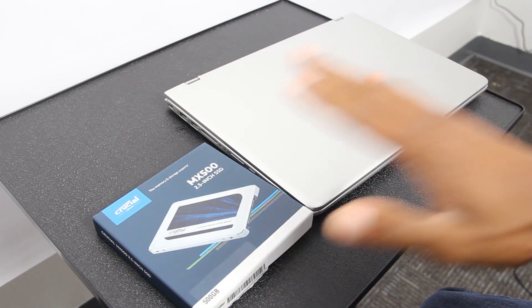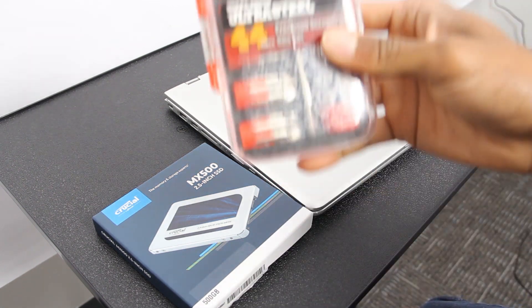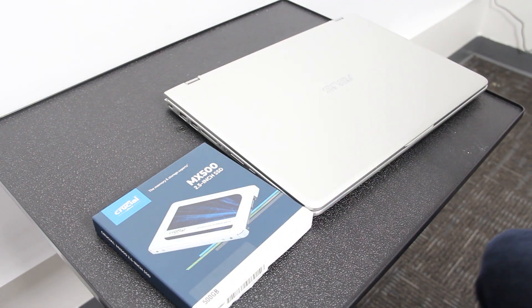So we have our SSD, our laptop that is powered off, and we have our toolkit to be able to do the work with micro tools.